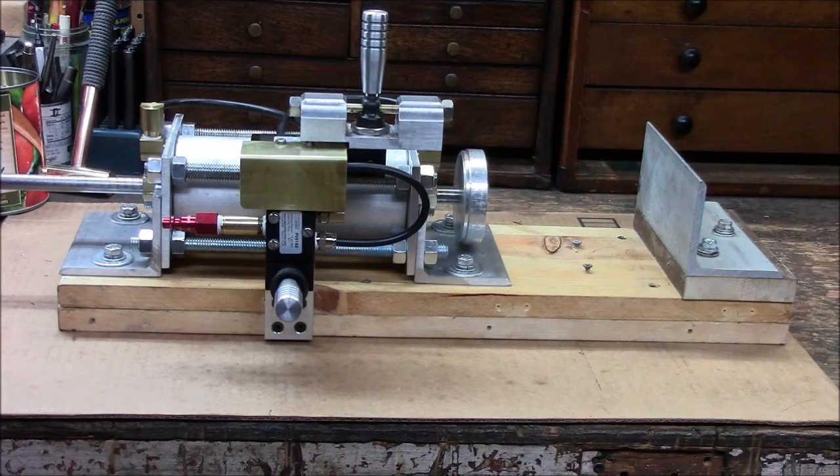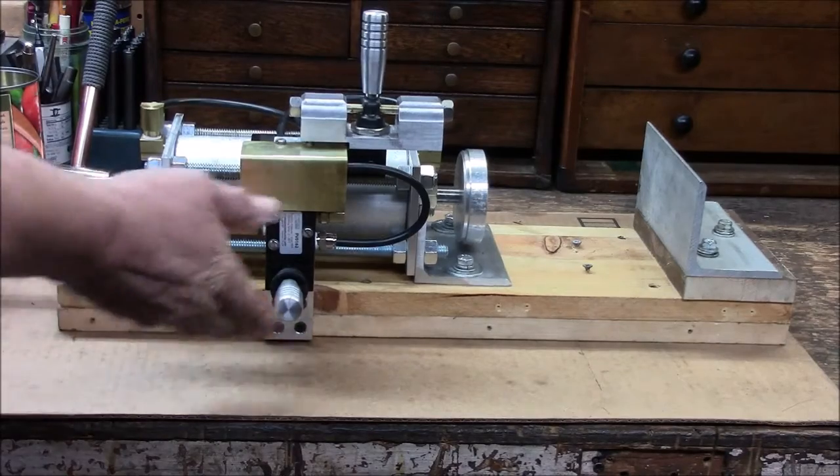Our grandson is eight years old and very interested in mechanics, mechanical things, minibikes, all kinds of steam engines, etc. So what I wanted to do is see if I could make a can crusher out of the parts I had. And this is what I came up with.